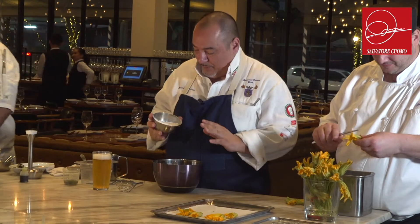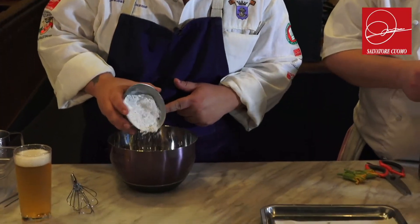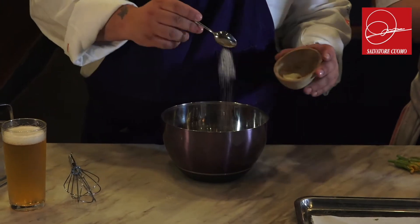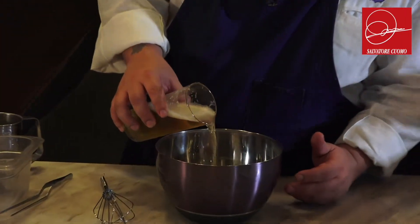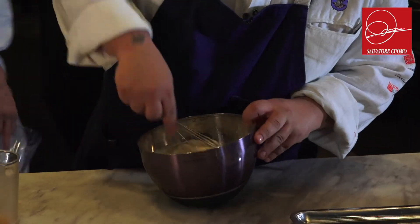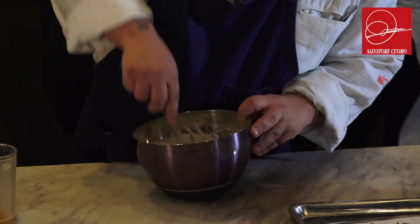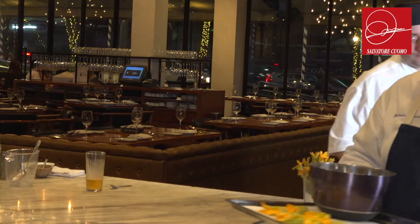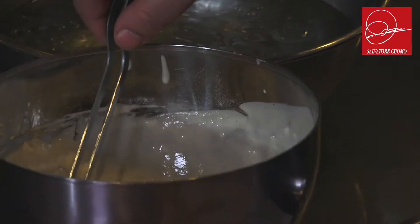We make a tempura flour — we add some salt, beer, and some ice inside to make it cold. Then we put it on the flour and dip it deep inside the butter.